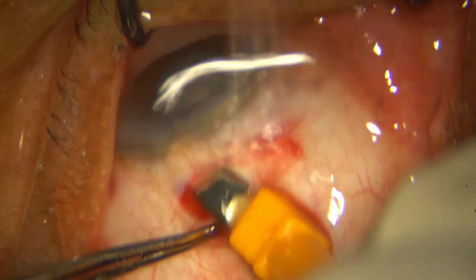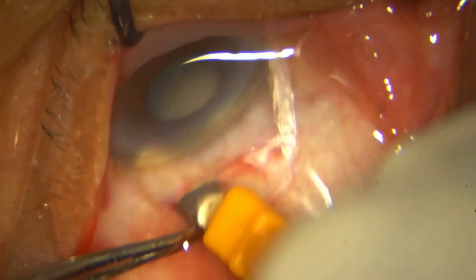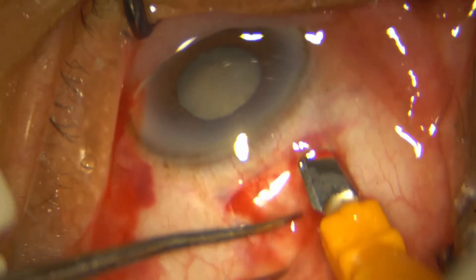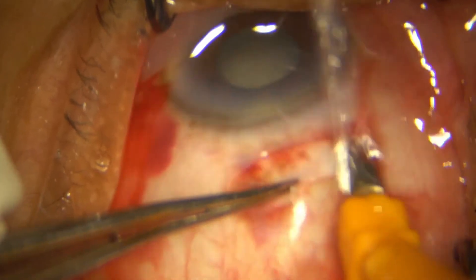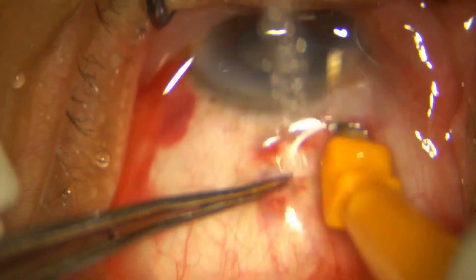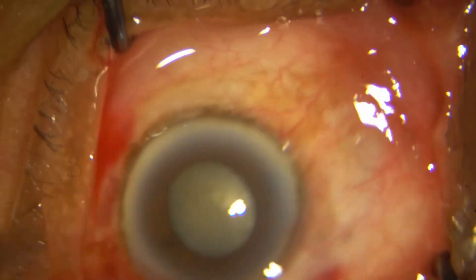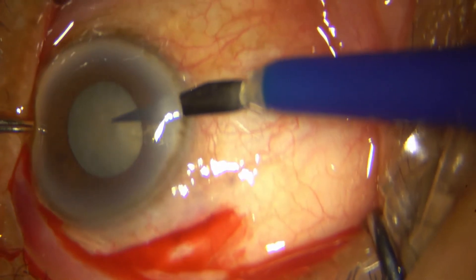Very gently I am dissecting — most of my movements are sidewards, backwards, and very minimally forwards. This is to avoid inadvertent entry into the anterior chamber. You also have to be careful not to make your dissection extremely superficial, although that is easily handled if it does occur. Once I have my incision in place, I go ahead and put in my side port.